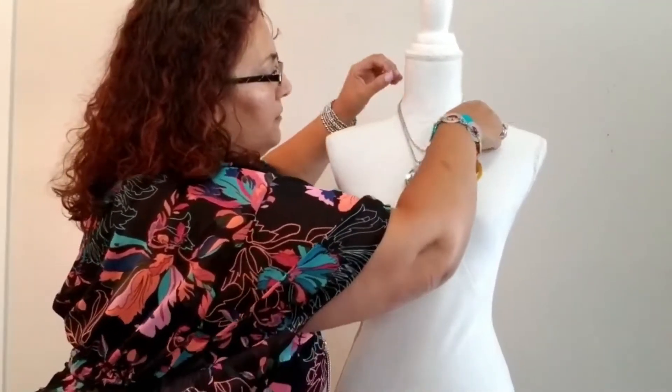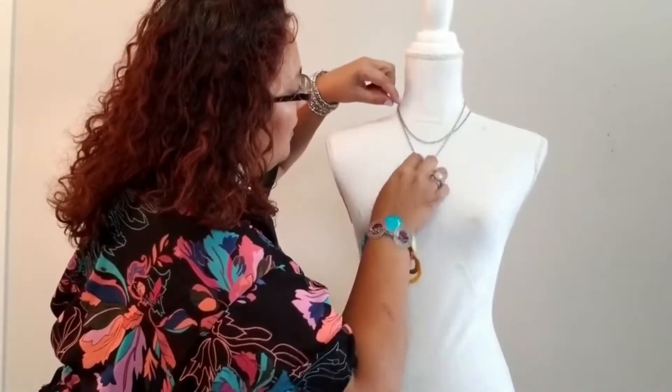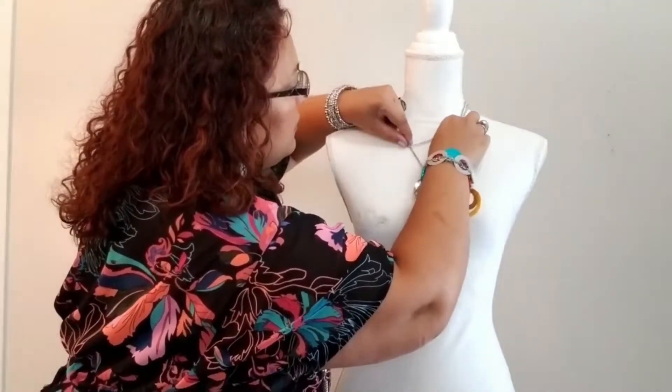Just make sure you have this back here, and now you have a little bit of a looser choker with your necklace.